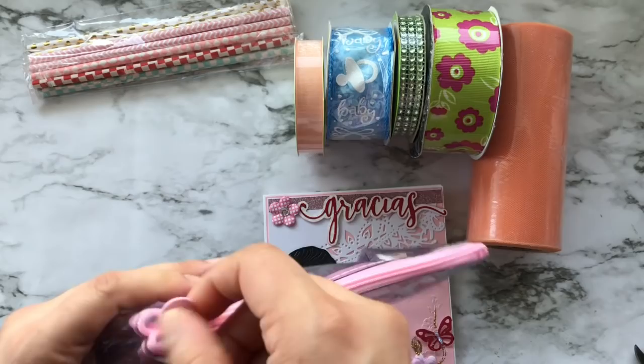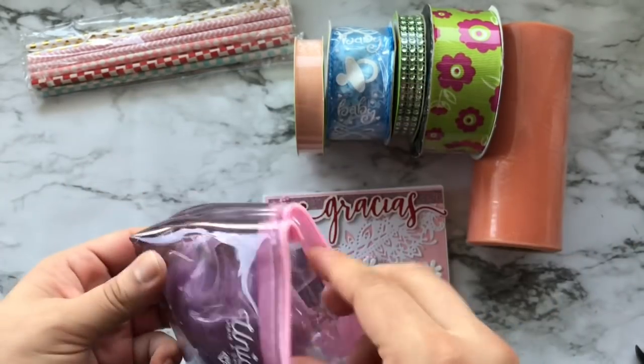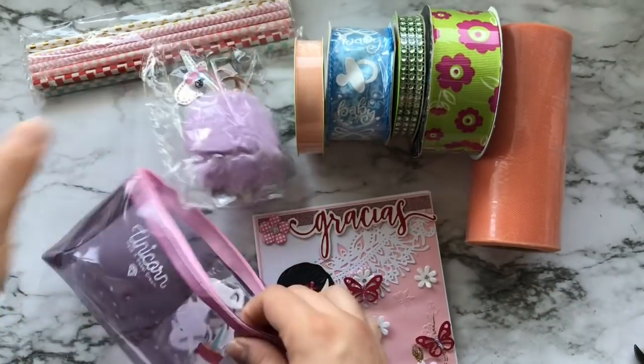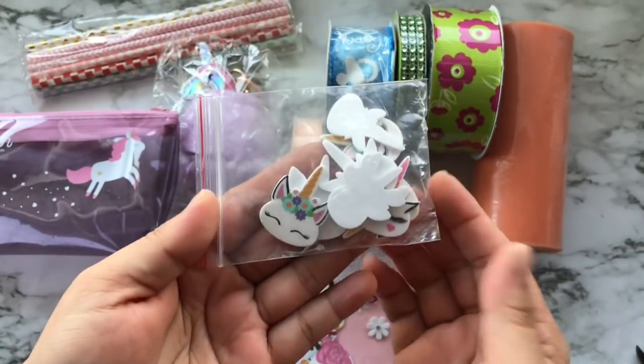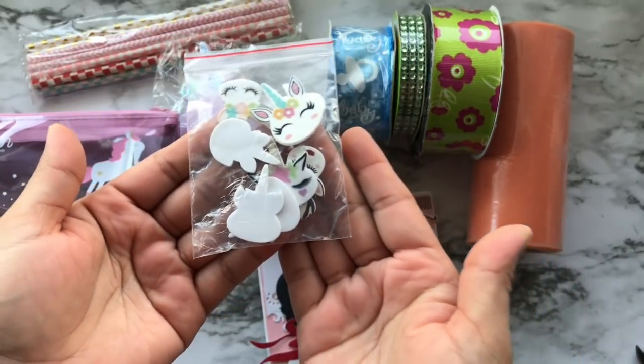In this little baggie — look how cute it is — there is a super cute unicorn keychain, and some unicorn cabochons or resin pieces. They are just adorable, so thank you so much for that, Anna.